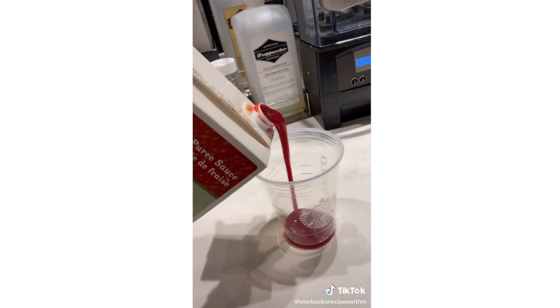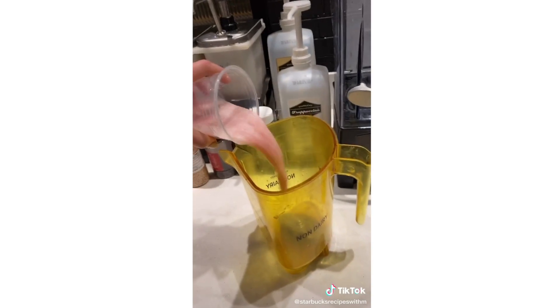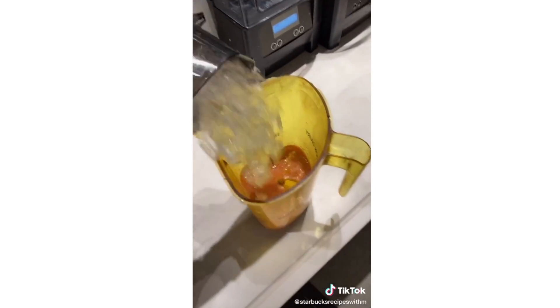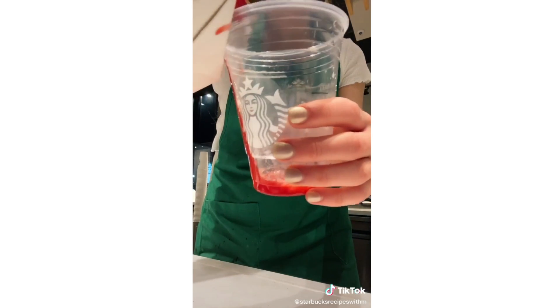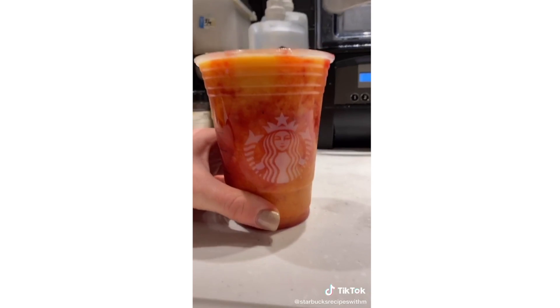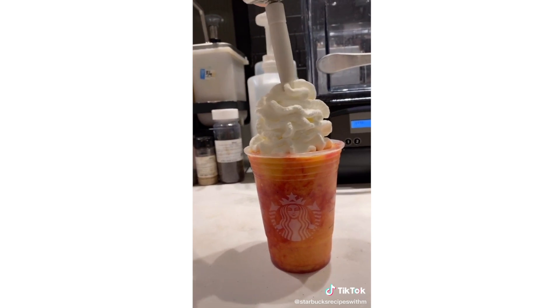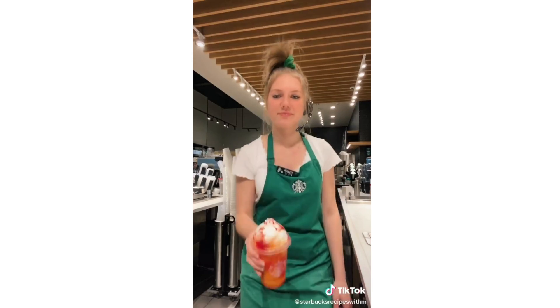Today we're going to make a secret menu sunrise frappuccino. Strawberry puree, coconut milk, peach juice, then pour it in the blender. Three scoops of the golden ginger powder, vanilla bean, ice, and cream base. Add a little bit more puree — it should come out orange. Pour it into the cup, add whipped cream, a little more puree, add a lid. And there you have a sunrise frappuccino. Enjoy.